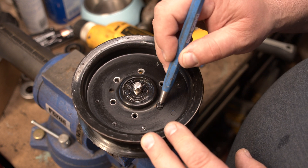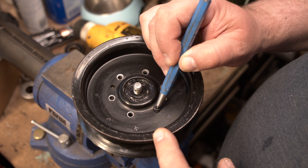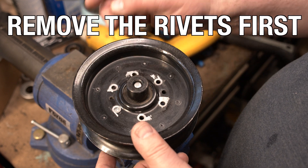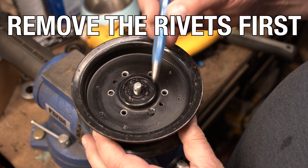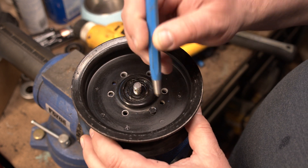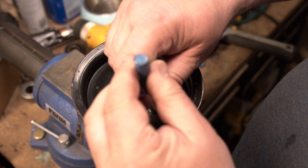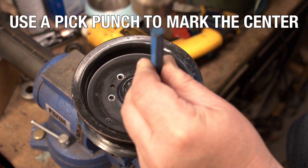In this case there were rivets all the way around and you have to drill them out and punch them out. When you have the rivet, you use a pick punch — you go right in the center, very much in the center, and then you hit it with a hammer like this.